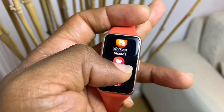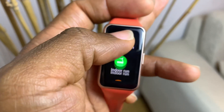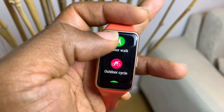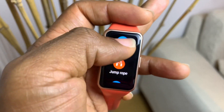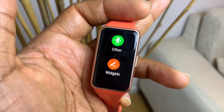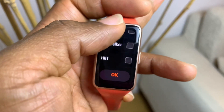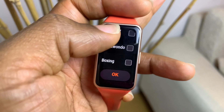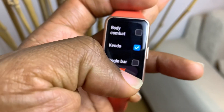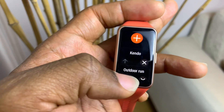In the workout modes, you get the traditional ones first: outdoor walk, outdoor run, indoor run, indoor walk, outdoor cycle, indoor cycle, pool swim, jump rope, and more. For the 96 workout modes, you need to go into your widgets, click Add, then choose from the available workout modes to add them. Once added, you'll be able to use them however you like.